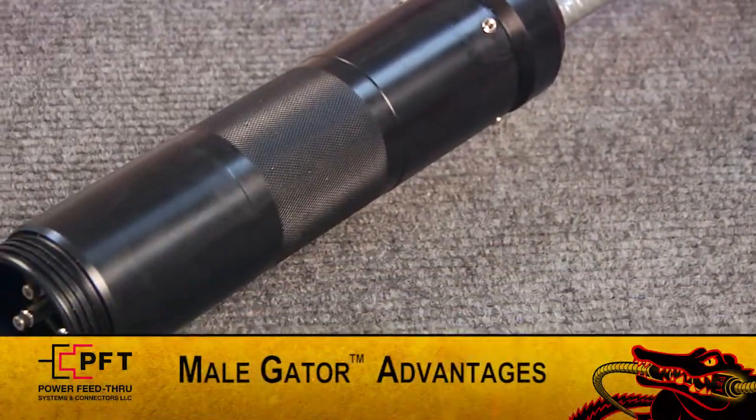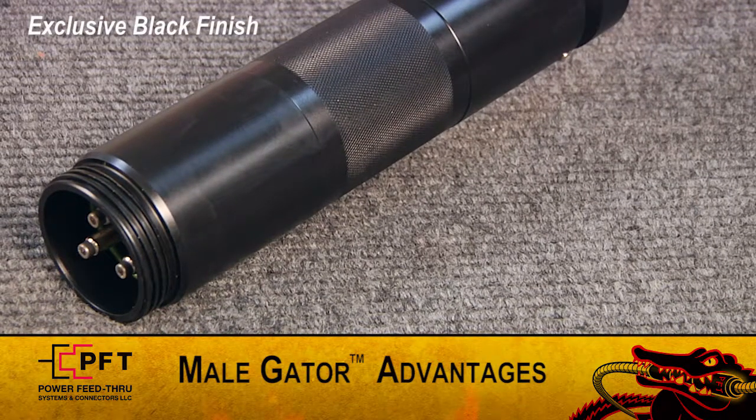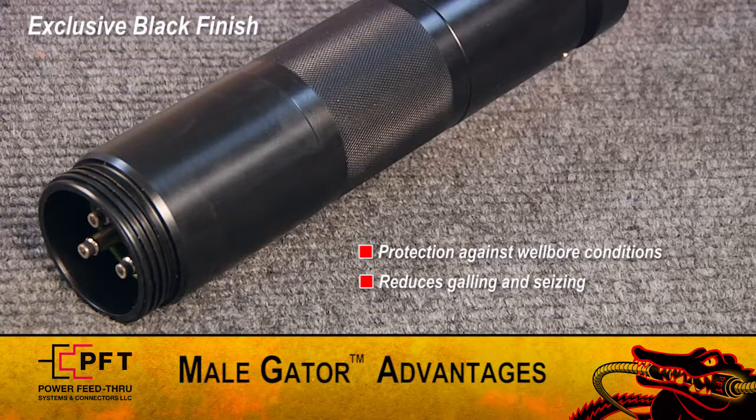First, I'd like to point out several important Black Gator advantages. PFT's exclusive black finish provides maximum protection against wellbore conditions and, with its inherent lubricating properties, it reduces thread galling and seizing, allowing for a smooth breakout and makeup every time.